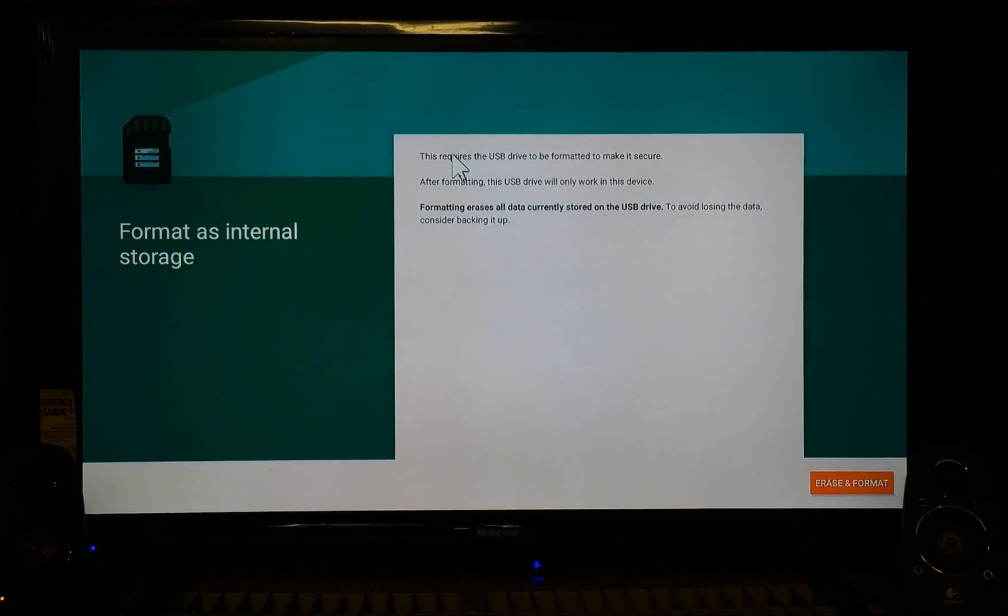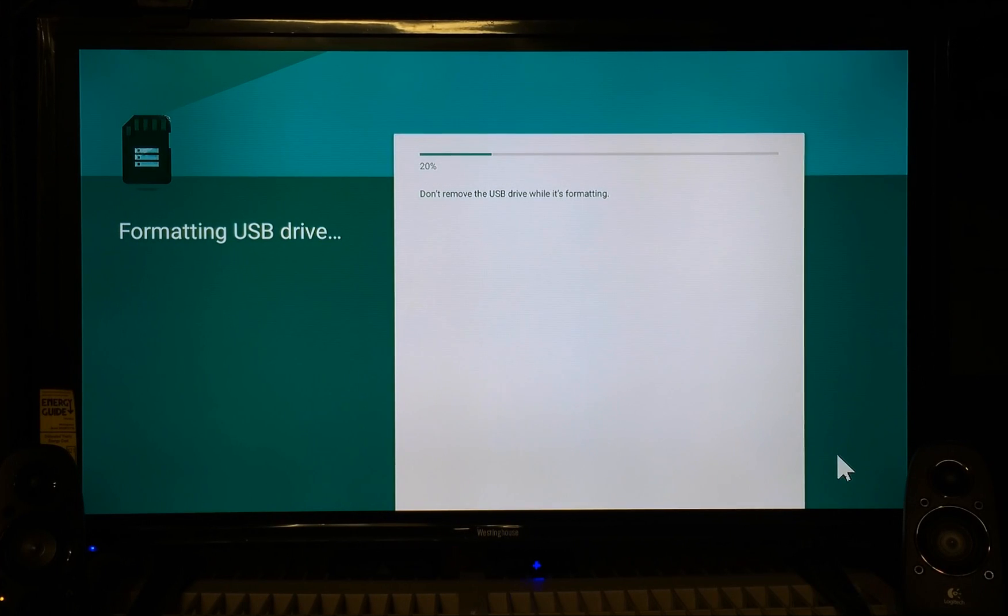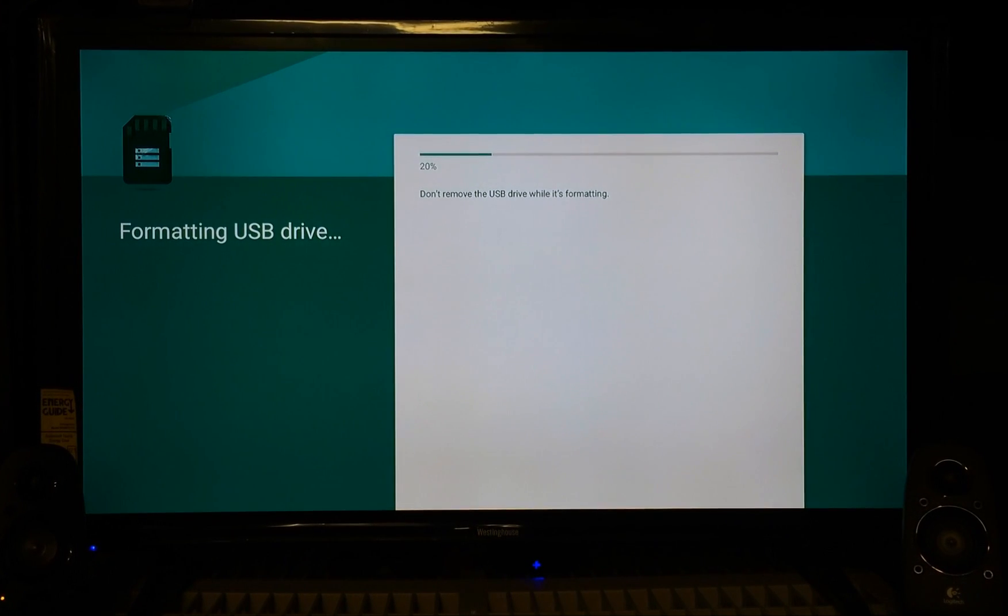It's telling you the USB drive needs to be formatted to make it secure. After formatting, this USB drive will only work in this device. Formatting erases all data currently stored on the USB drive — consider backing it up first. I don't need to back up, so I'm going to hit Erase and Format. Now this is not a super fast flash drive — the more expensive ones with faster read times will move faster. With this one it'll take roughly three to five minutes, so I'm gonna pause and come back.